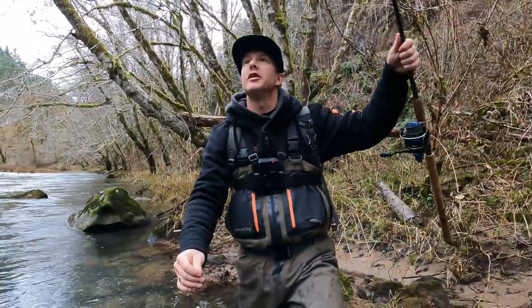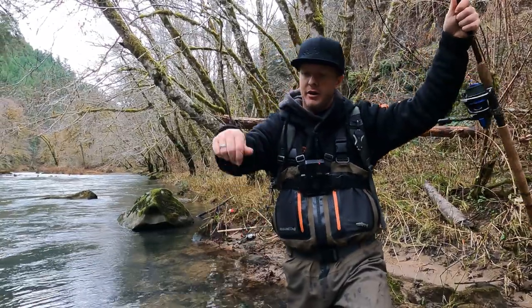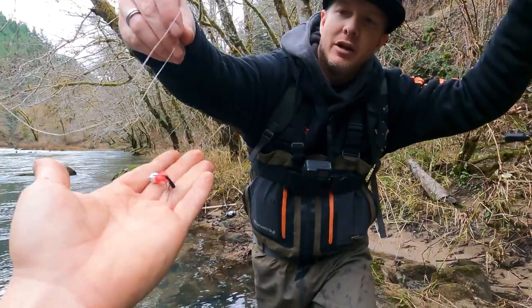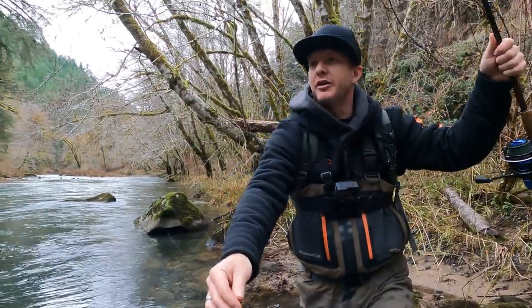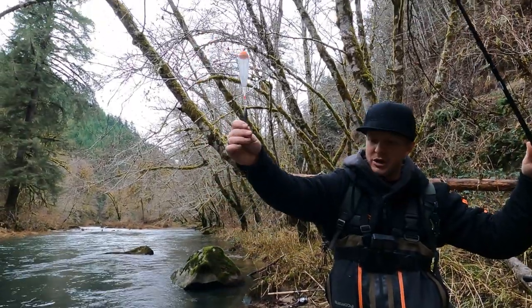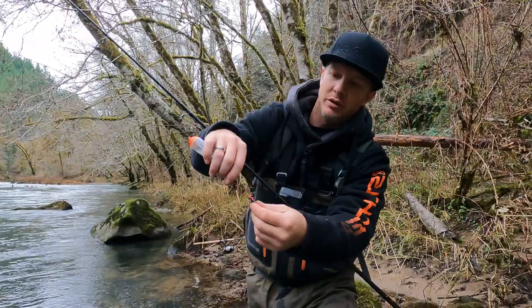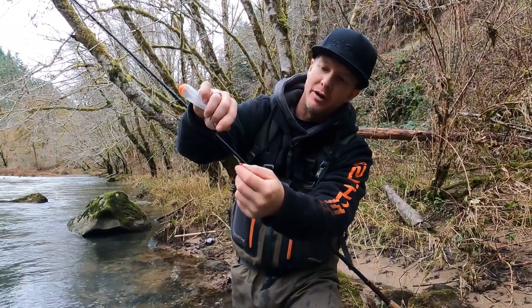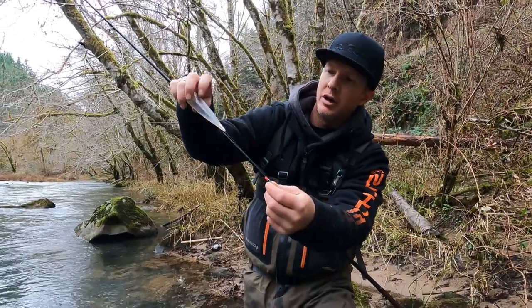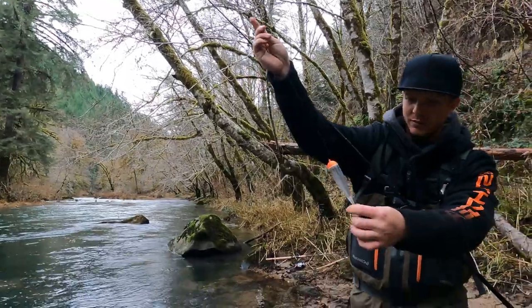I'll show you guys what hooked that fish. It was a nightmare pattern with a white head, red body, and a little black frill to it. On top of that I've got probably 30 inches of 10-pound mono up to an inline weight, then up to a double bead — because this was a small bead and I wanted to protect that knot a little better. So I put two on there, got my bobber, another bead, and then my stopper's way up here.